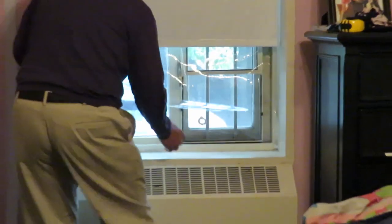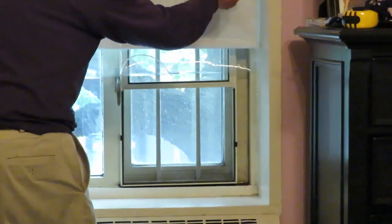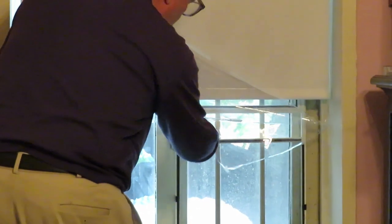You can just pull it right up and open the window. And when you close the window, you can put the window film right back.